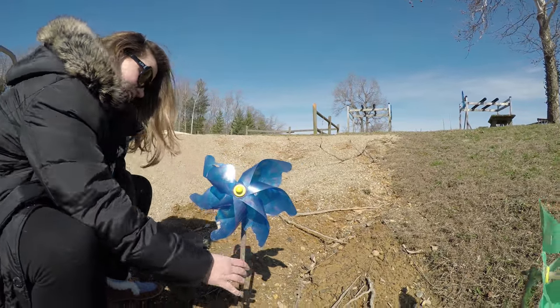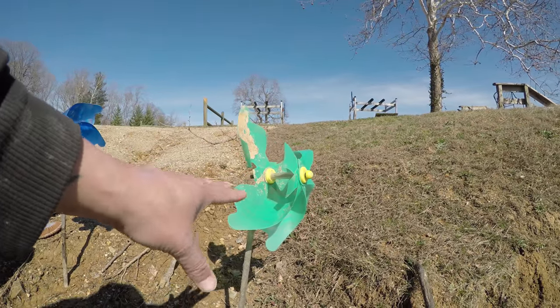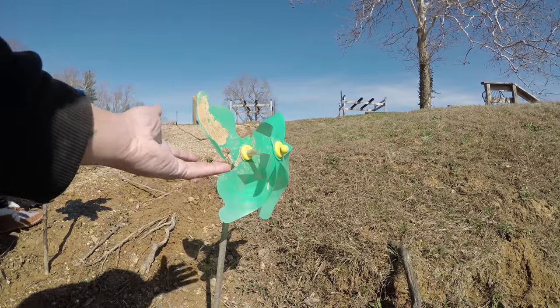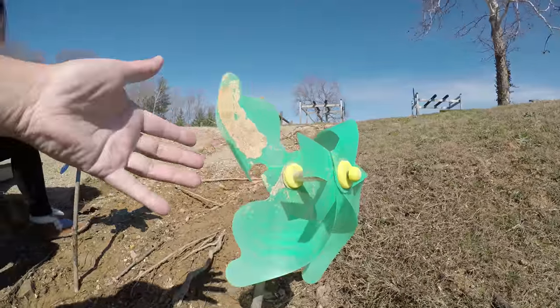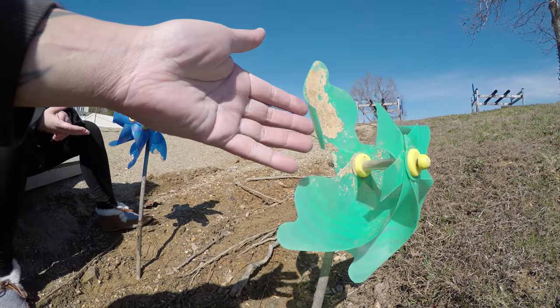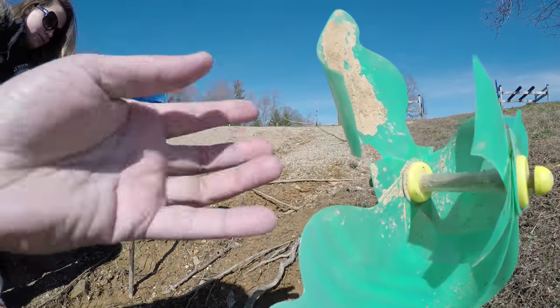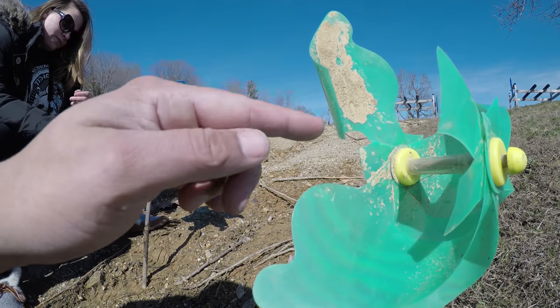So here's this blue one right there too. I'm having to, again, coax this thing. See this? Look what it's doing. You can literally see the movements here.